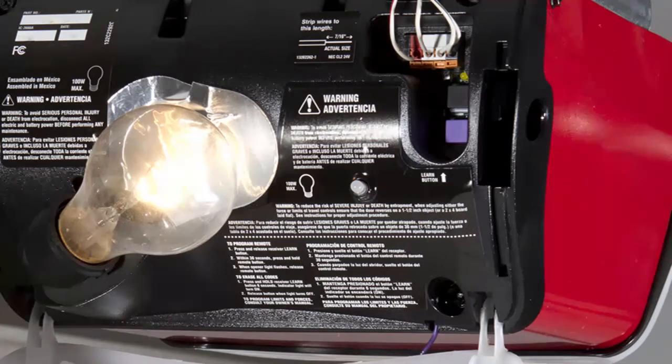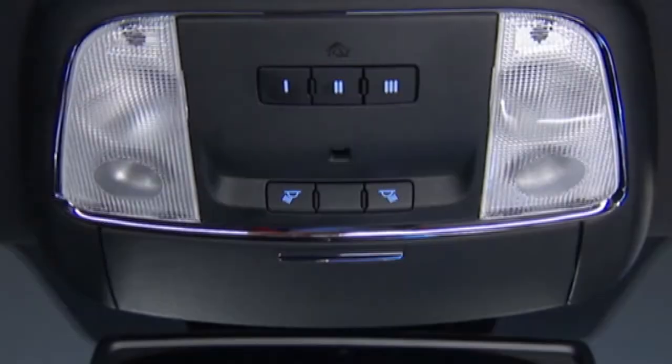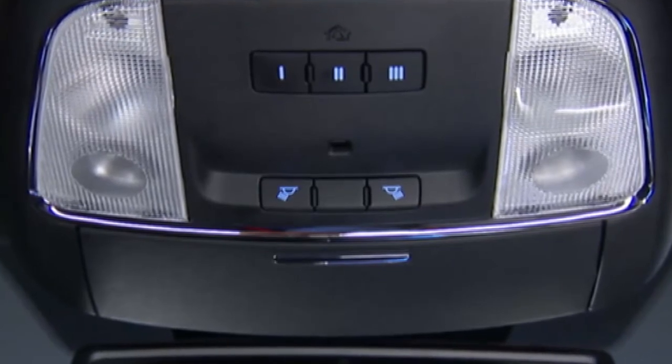If you can find a Learn or Train button on the opener motor, then you're using a newer rolling code garage door opener, and programming will involve a few additional steps. If there is no Learn or Train button, that means you have an older non-rolling code garage door opener. Once you know what type of opener you're using, you're now ready to program the HomeLink system.